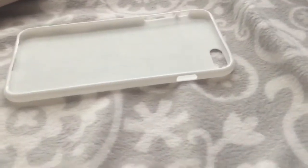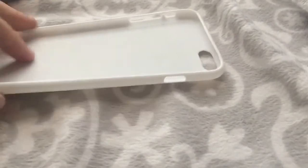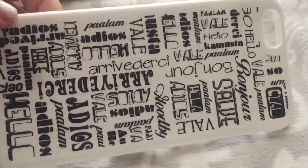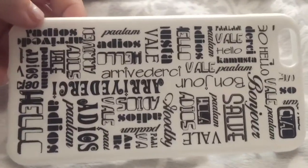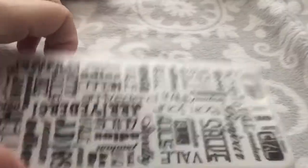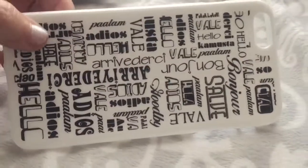The next phone cases I got at the Dollar Tree. If you guys want some phone cases, definitely hit up the Dollar Tree. I got some new ones — this is a silicone one and it just has a bunch of different languages of hello and goodbye on it. I just thought this was nice. They also had this one in black with white writing.